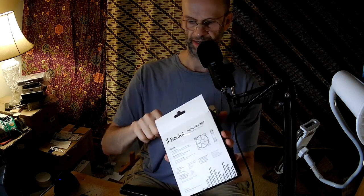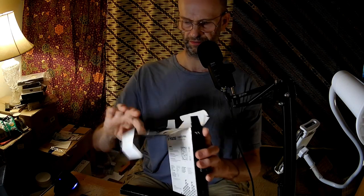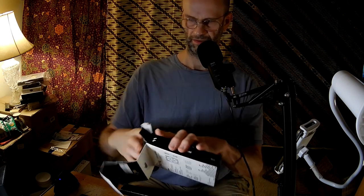Fractal Design is much more famous for their cases than for their fans. So, judging by the specifications for this fan, it is okay, actually, for a Fractal Design fan. Not amazing, but surprisingly good for the fan.